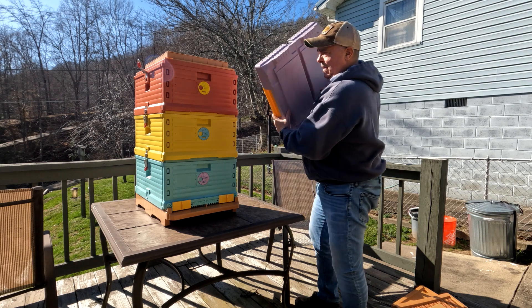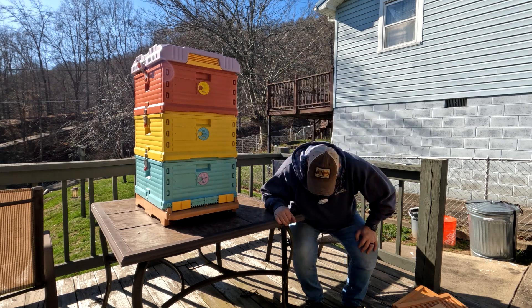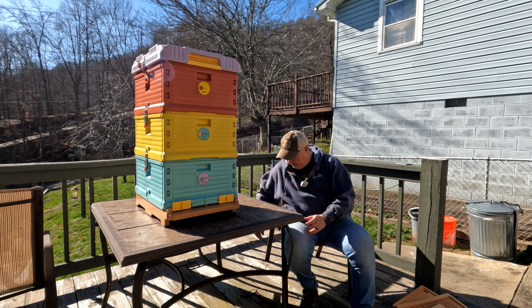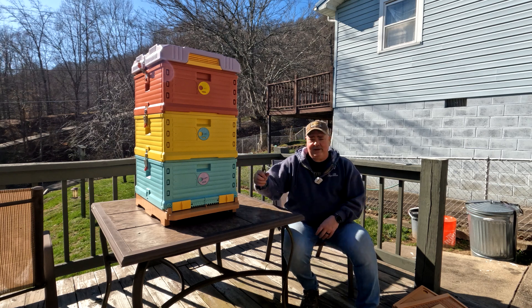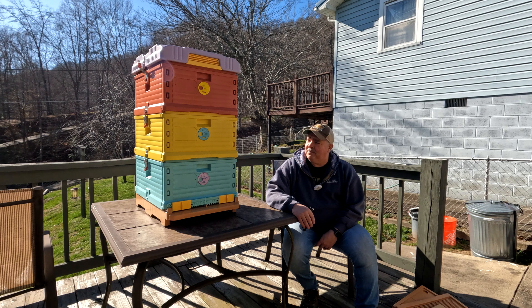That's what I wanted to show you today. I thought I'd go ahead and tell you what I did before you see this thing sitting there on a video later on. I just want to go ahead and tell you — I do believe in buying American. If you can tell me a company that sells plastic hives that's made in the United States, let me know and I'll give it a try. But we'll try and see what happens.